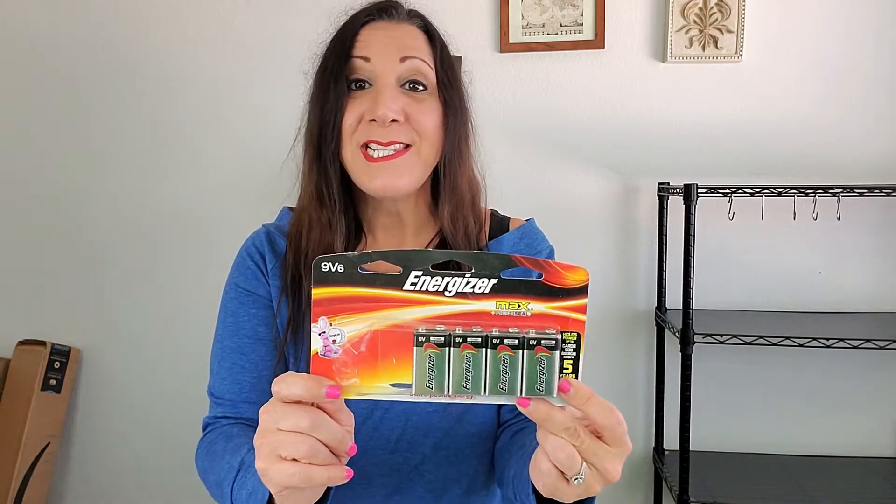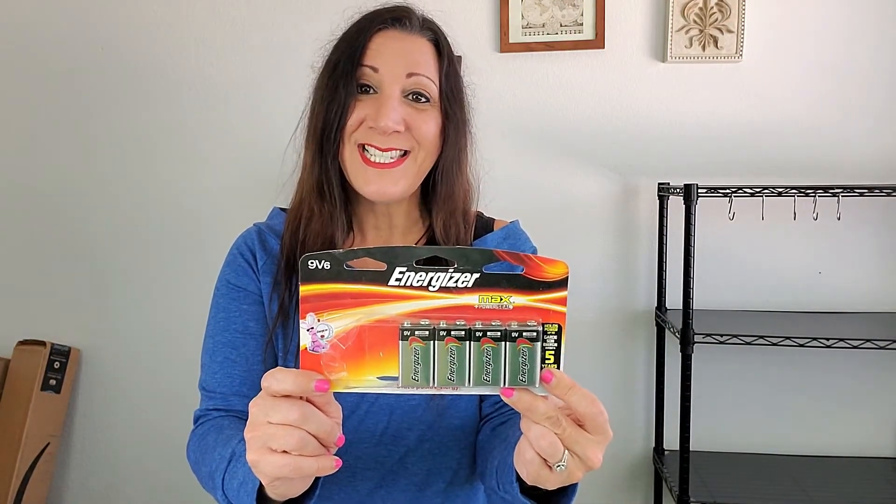These provide long-lasting power for all your everyday devices, and it just works wonderfully. These are so handy to have around the house, especially before you even need it. So, hope you found this video helpful, and thank you for watching.